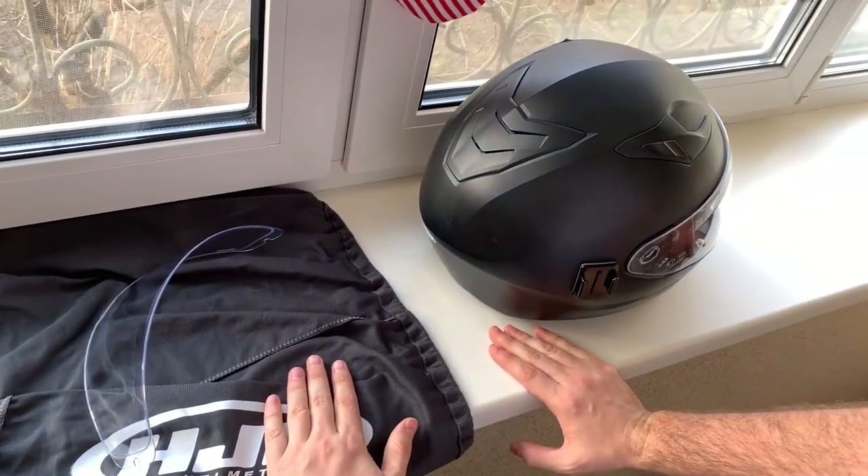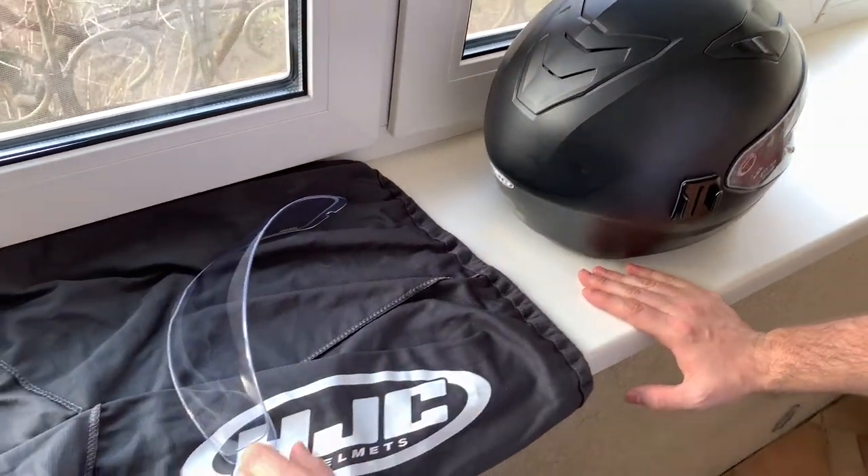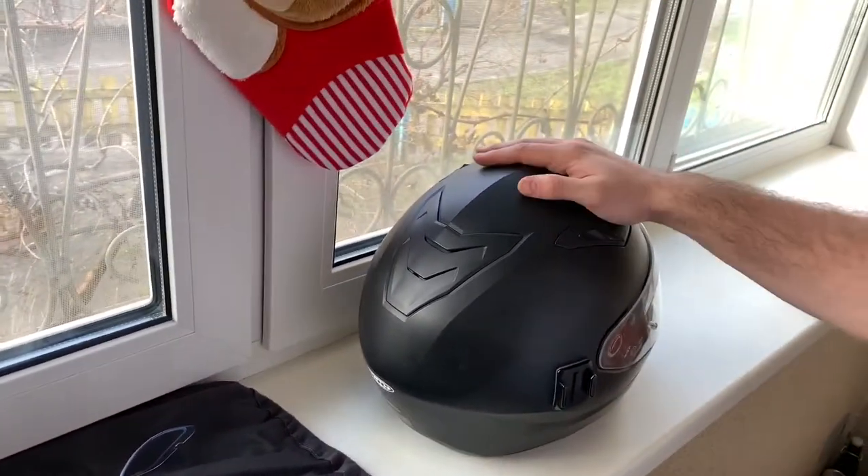Good morning and Merry Christmas guys! This is your Slav Paige and today I will be showing you how to install your pinlock insert in your AJC helmet.